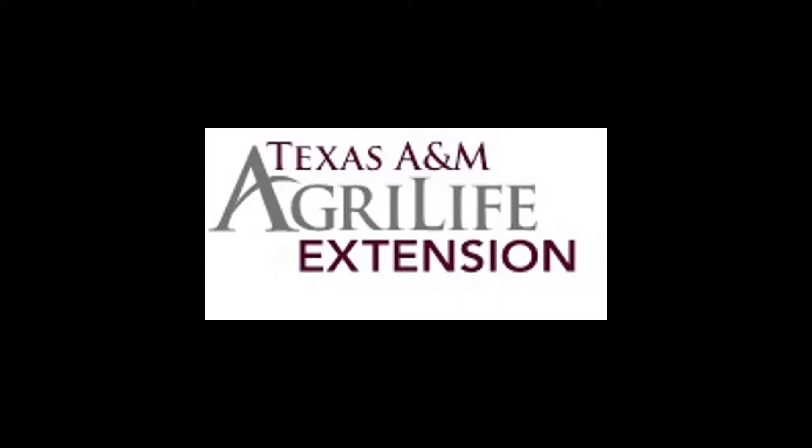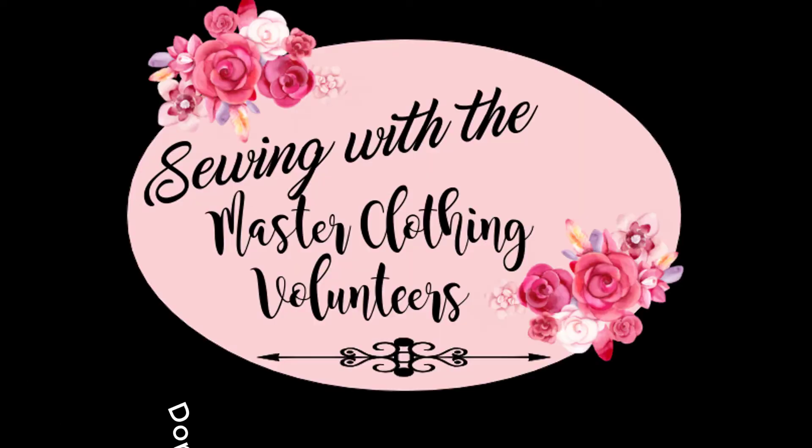Welcome to Texas A&M AgriLife Extension. My name is Joanne Odeste and I'm the Family and Community Health County Extension Agent for Hidalgo County. Today we have Ms. Dori, a Master Clothing Volunteer, who will teach us how to make a placemat.